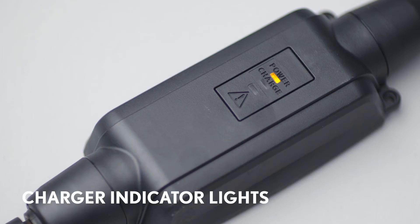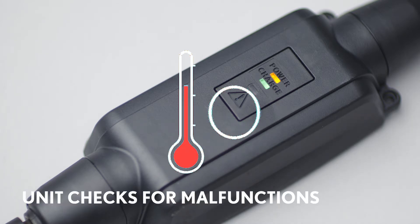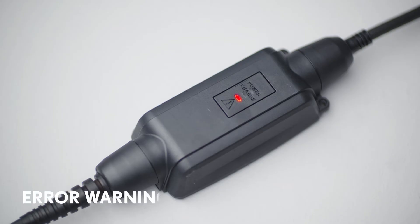When the unit detects power and is charging normally, the top two lights will be illuminated. The electronics inside the charger will constantly check for overheating or other malfunctions. If a malfunction occurs, the unit will stop charging and this warning light will flash.